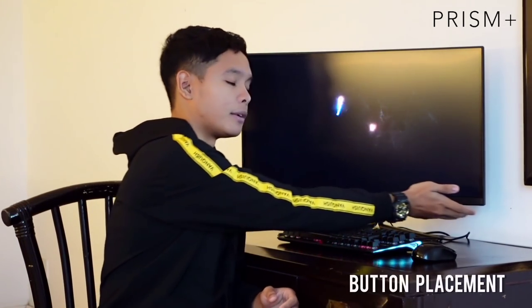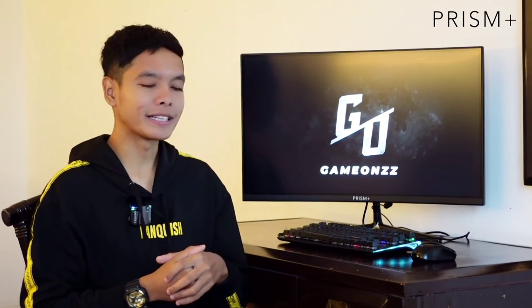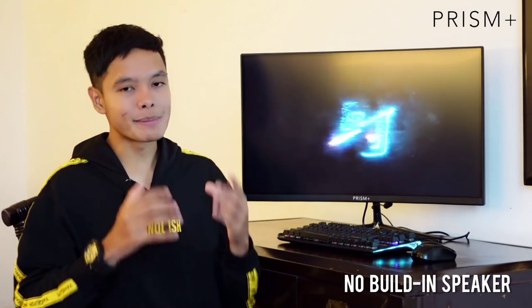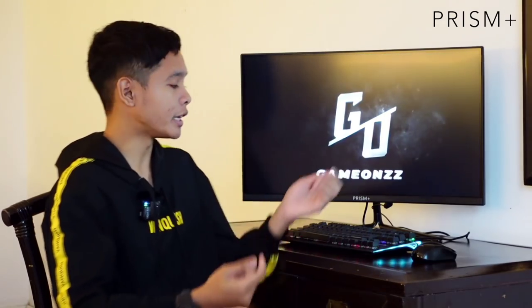Sekarang kita masuk pada benda yang Iman kurang minat — ini adalah my opinion semata-mata. First, dari segi setting dekat bahagian bawah monitor ni, Iman rasa susah sikit nak setting, nak tekan apa semua tu. Tapi lama-lama bila dah guna, for sure kita akan rasa terbiasa. Yang serius juga, dia tak ada built-in speaker, so memang kalau nak guna monitor ni, korang kena beli external speaker sendiri baru boleh dengar audio.